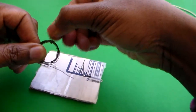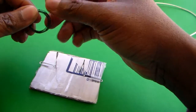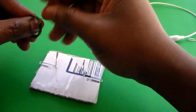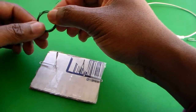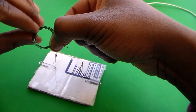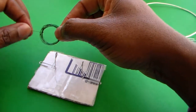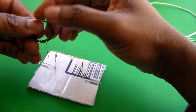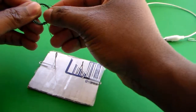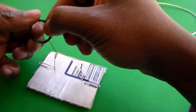Now you have this end completed and you need to do the same thing to the other end. You want to wrap it around so that it's as symmetrical as possible — on the other side of the loop — and you can adjust it as you go along. Tighten it just a little bit more and wrap it around one more time.